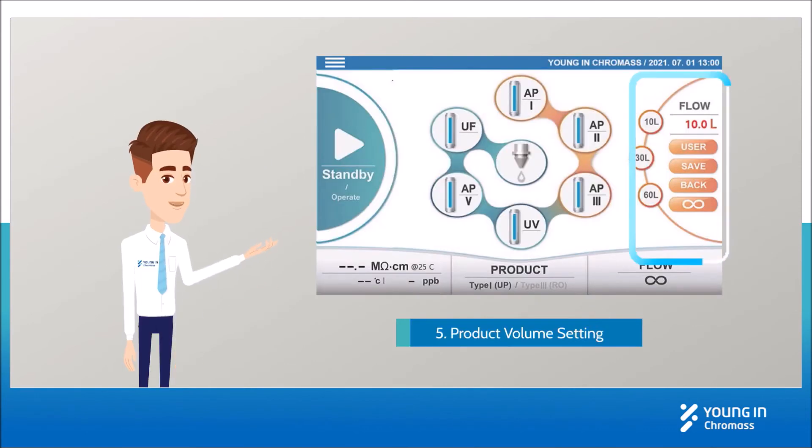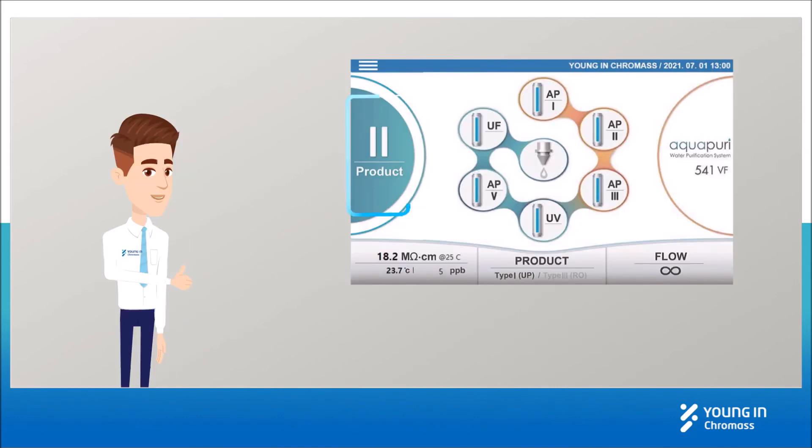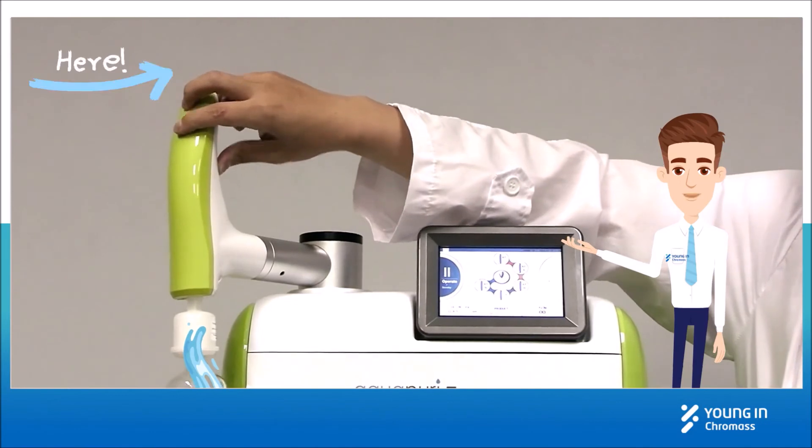Set the product volume. When the status turns to product, you can produce water by clicking the button on the dispenser.